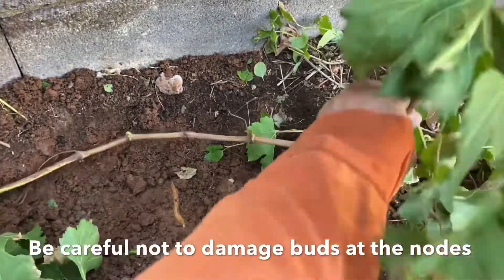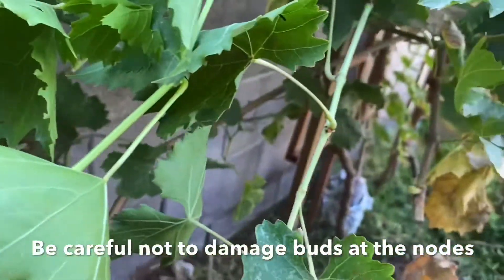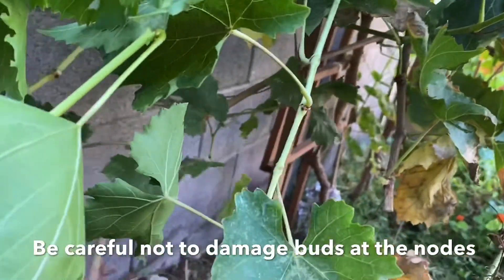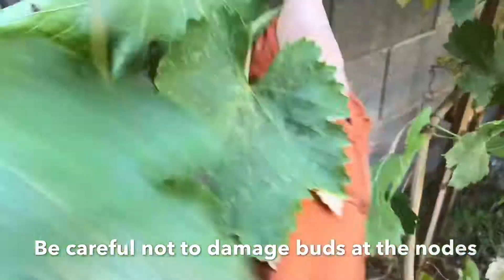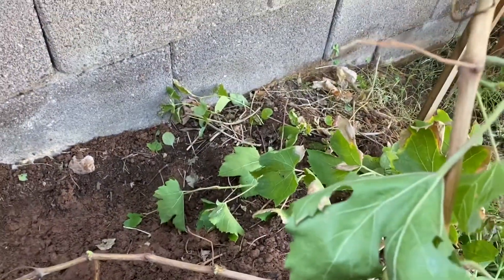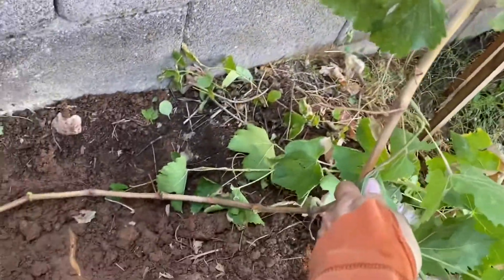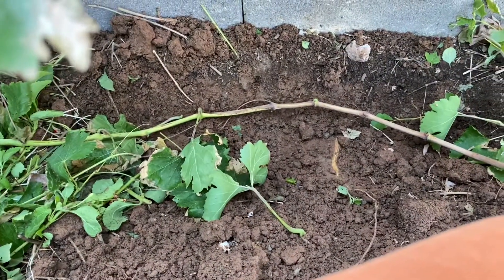I'm going to drop this cane into this hole and cover it with dirt. It's going to do a multitude of things. One of the things is covering it up is going to promote root growth at the nodes. Also, since it's downhill from the plant, it's going to cause an accumulation of plant hormones — auxins — and these plant hormones are going to promote root growth, so we're getting better probability of success.